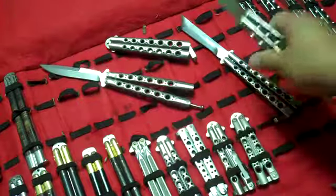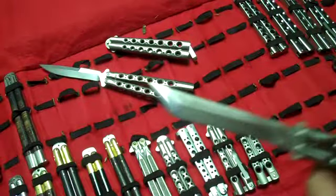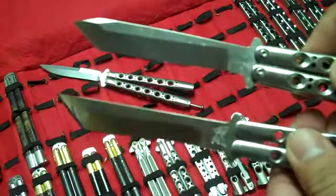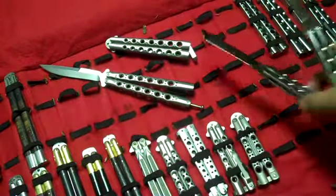0.7 ounces, and you can see the differences in the blade profile of the 47 and the 44, but they're both really fun knives to flip.